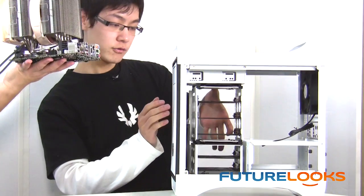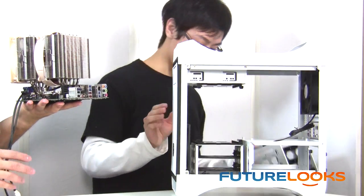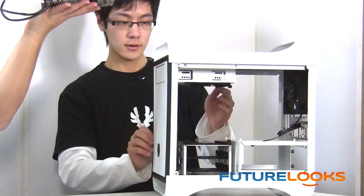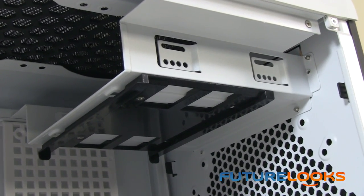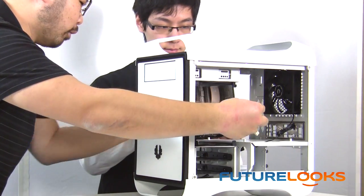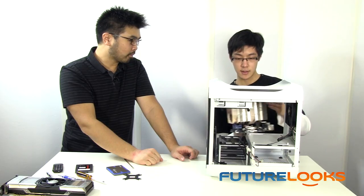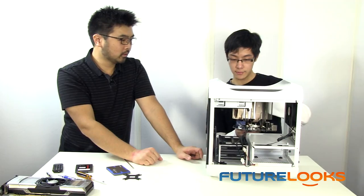We've removed the side panel, and it's recommended that you remove the hard drive cages as well for a little bit more clearance. There do appear to be some issues with the optical drive — let's see if it goes in right. I'll pull this bundle of wires through for you first. As you can see, there's actually a compatibility issue with the optical drive and the fan.